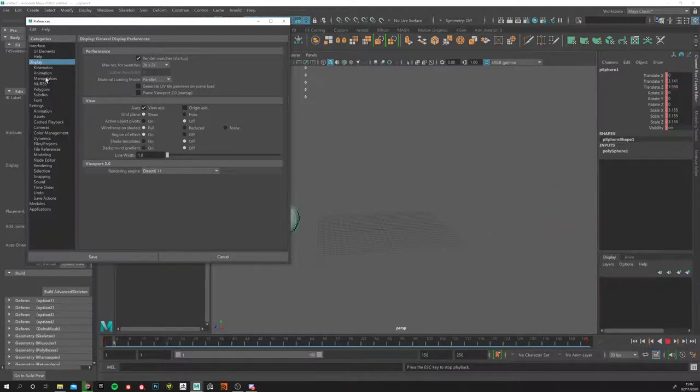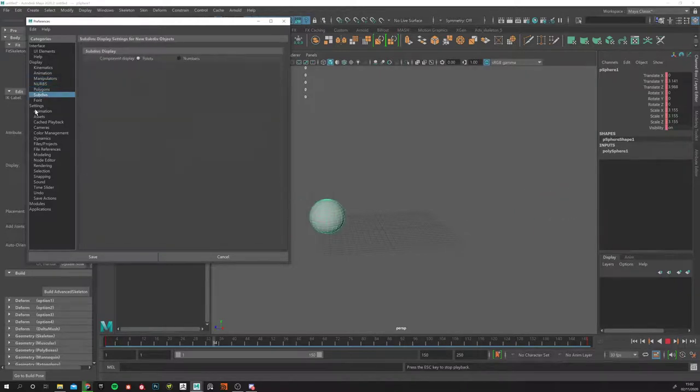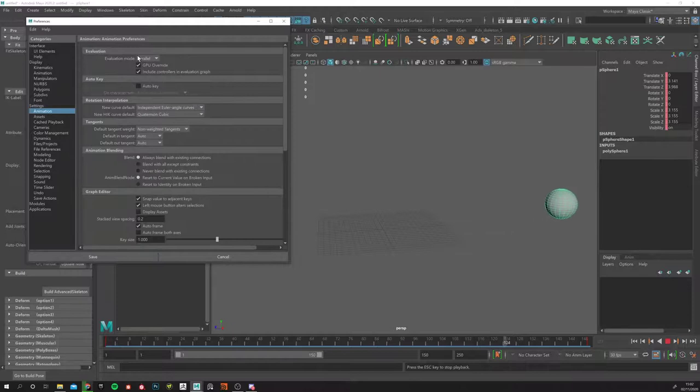If your scene is complex with lots of controls and animation keyframes, it may not cache 100% on the first pass. Just keep playing it three or four times and the line will start going more and more blue until the whole thing is blue — then you know you're playing at 30fps. For the evaluation settings, go to Settings > Animation and set the Evaluation Mode to GPU Override and put it in Parallel — that helps with real-time playback.